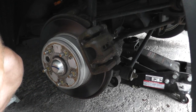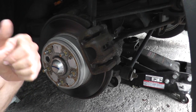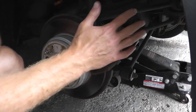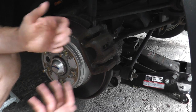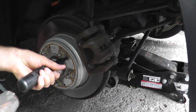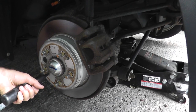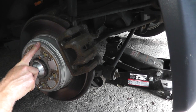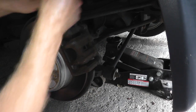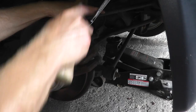For the rear, I'll go a bit quicker because it's really very similar to what you saw in the front. Remove the caliper, the bracket, slide off the rotor and reverse the procedure. Make sure the handbrake is not on, because you'll never be able to get this off. For the caliper bracket, you have to remove both the top and the bottom fastener.